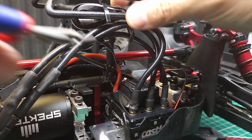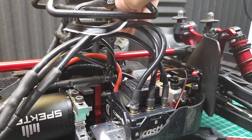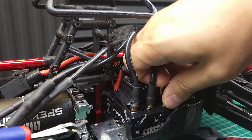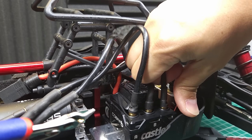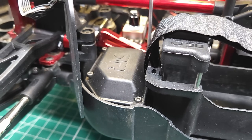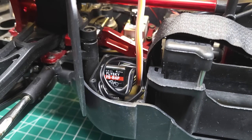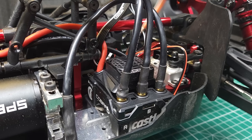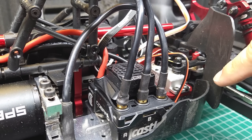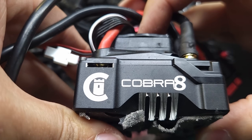Things I'm going to be looking for on this new ESC are top speed and how it handles those top speeds, how it handles low-speed startups — a brushless sensorless motor has to spin first before the ESC can tell which direction it's going, and every ESC manufacturer does that differently. I also want to make sure the fan handles cooling, that it doesn't overheat during speed runs and heavy bashing, and that the BEC can handle modern high-power servos like the Reefs RAW 500 we've got in this.